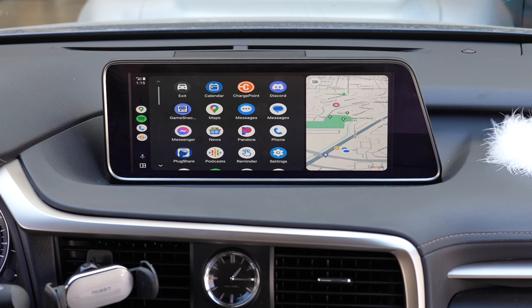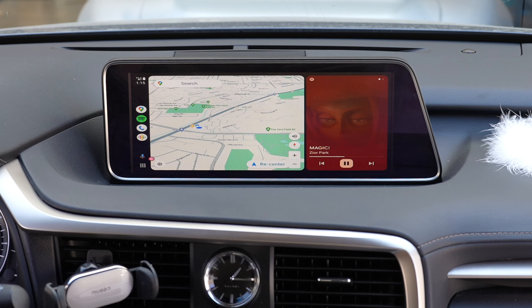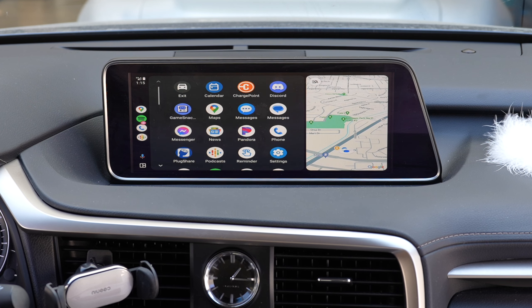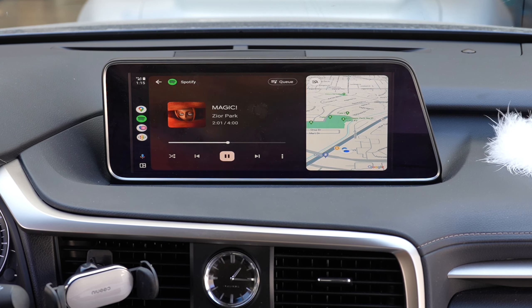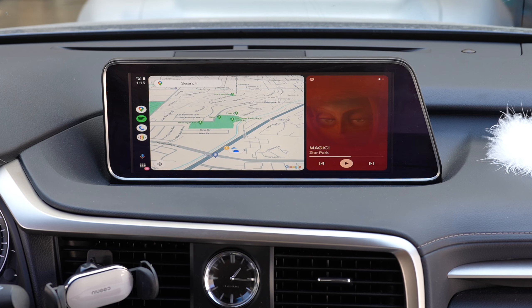Here is Android Auto. You can push down on the map and move it around to navigate. Here are your apps. You can call, hang up, and all the factory functions and buttons work the same. The back button works as a back button, and the menu button here works as Google Assistant.